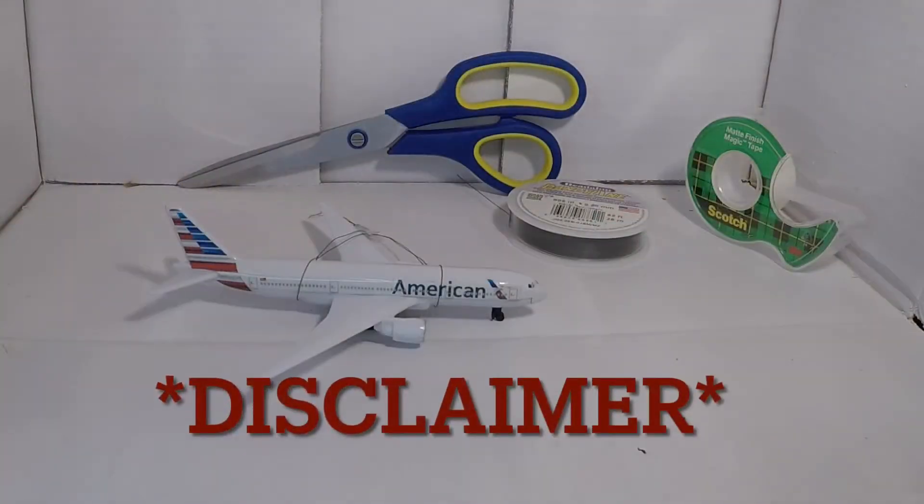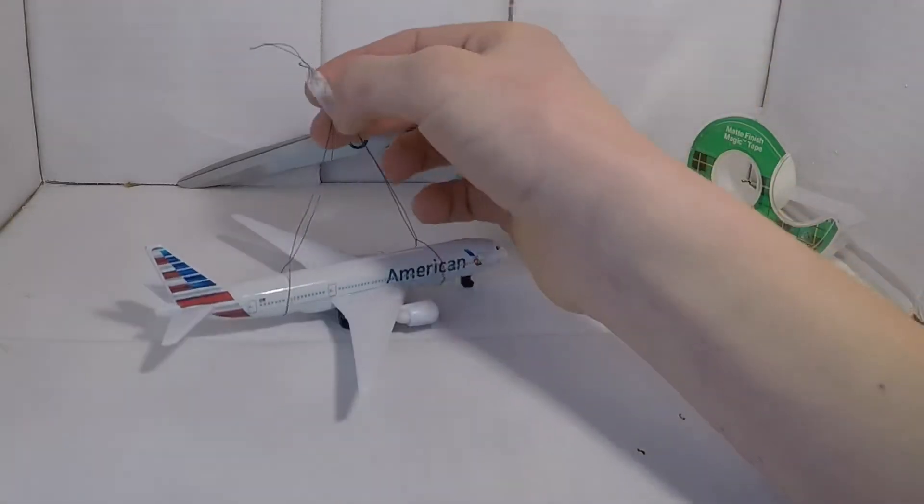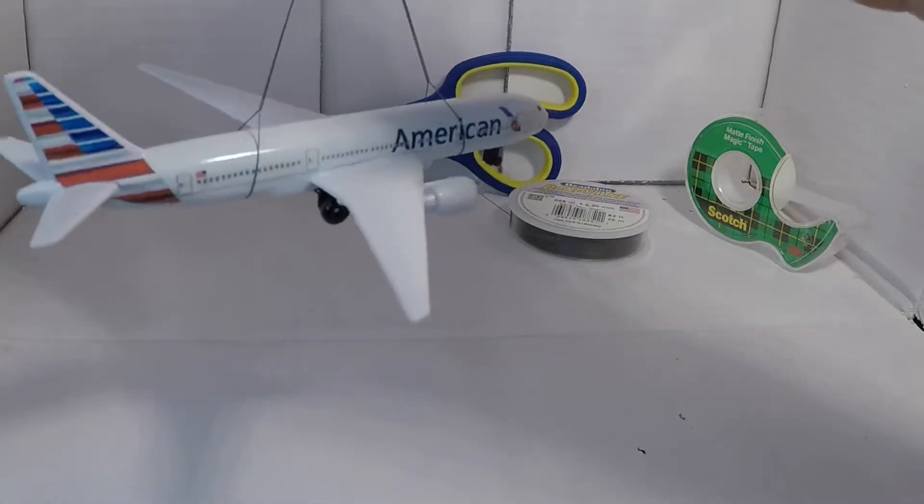Just a little disclaimer: this will not permanently harm them, it will not permanently damage them, and it's pretty easy. The end results will look like this, and you'll be able to hang it on a tree just like that.